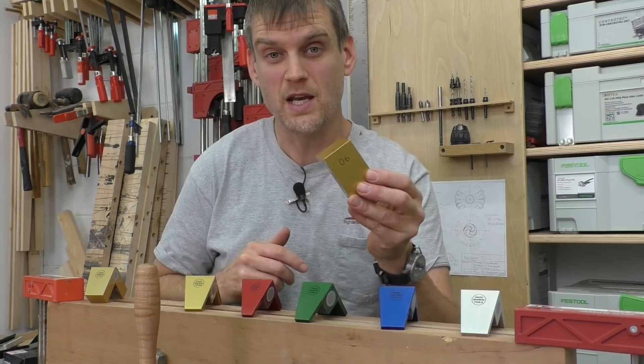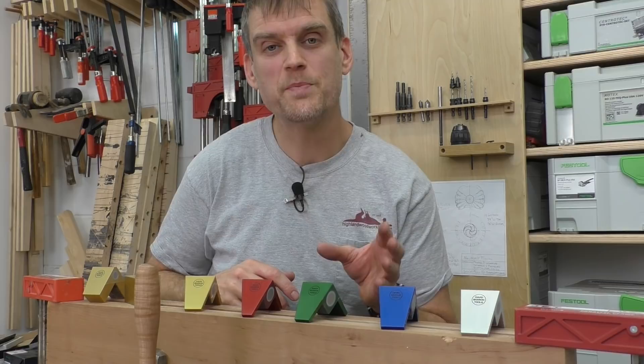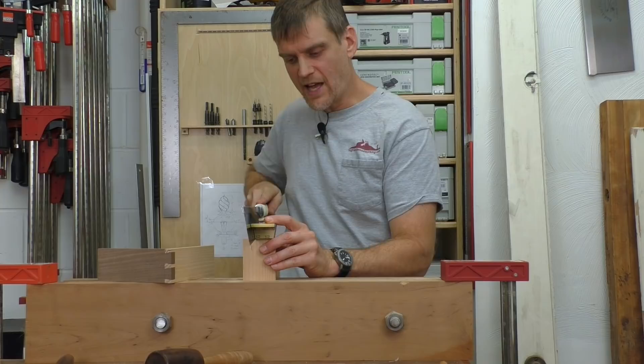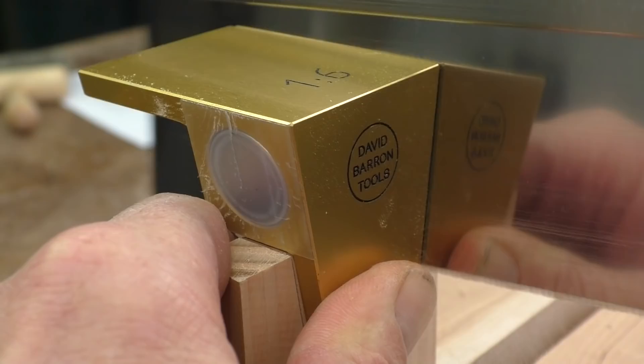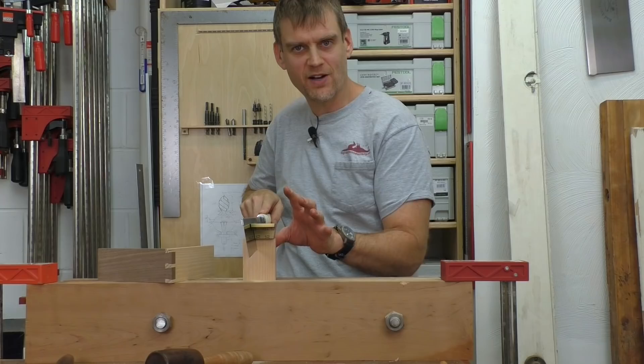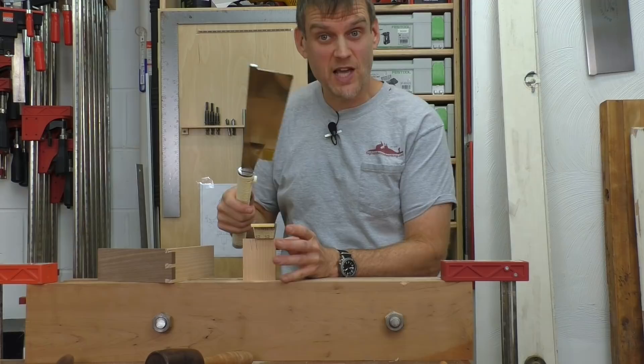One of the first things you might notice about using this magnetic dovetail guide is it is going to reduce the overall depth of cut you can make for your dovetails. Because the guide sits on top of the work and the saw comes up to it, you can cut down until the back of the saw hits the top of the jig — once it hits, you can't cut any further. With this nice Japanese saw, that is maybe over an inch, so we are going to be pretty good for most any dovetail you want to be cutting.